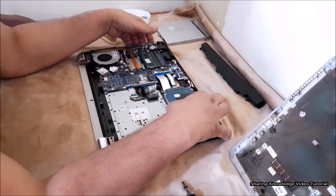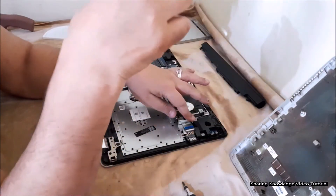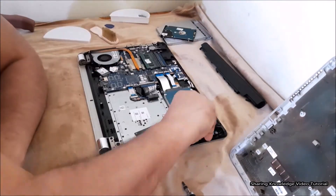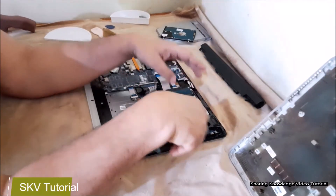Slide the hard drive forward until the hard drive carrier bay screw holes line up. Then tighten the edge screw that secures the hard disk drive to the computer. The replacing process is now completely finished.